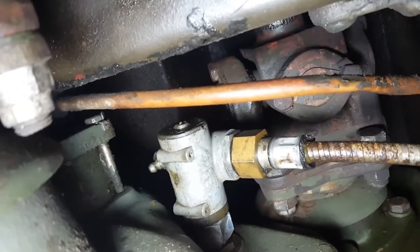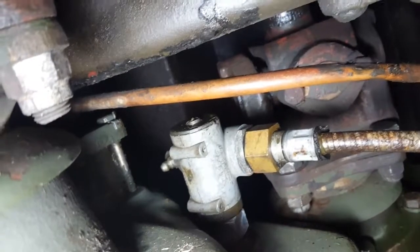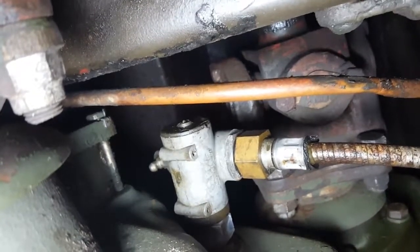Look at your speedometer adapter here — you've got a grease fitting on the back of it. Just one or two pumps of grease in there every time you service the truck. You don't want to over-grease it, but if you do, grease will start spitting out of the back end — there is a relief valve, so if you do put too much grease, no big deal.